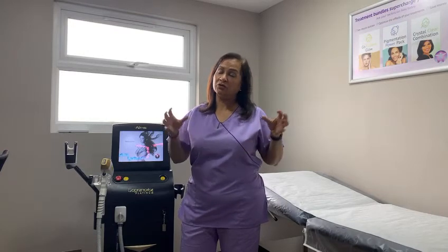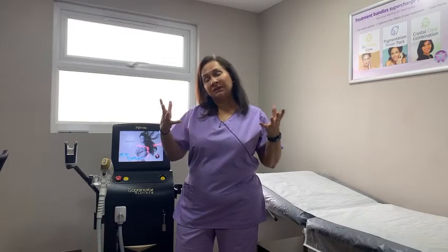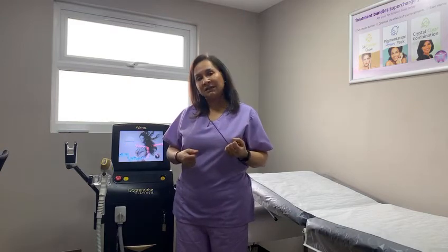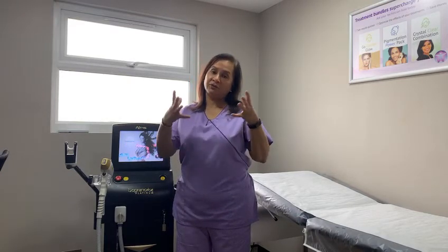We know that hairs all grow in cycles — they don't all grow together. The cycles of the hairs are the growth phase, the resting phase, and the shedding phase. When we do laser hair removal, it only kills the hairs that are in the growth phase, and therefore you need a number of sessions to get rid of the hairs.